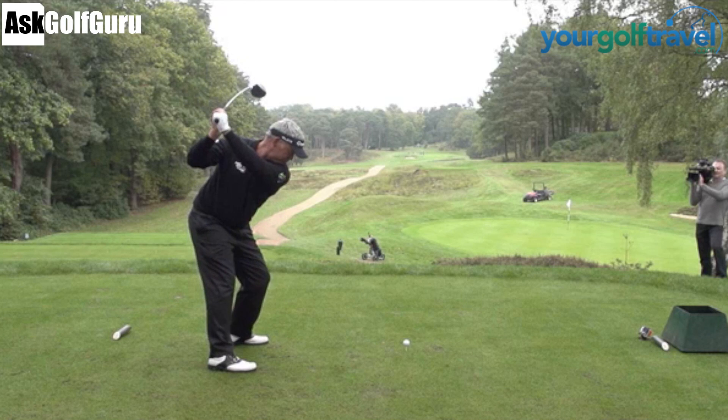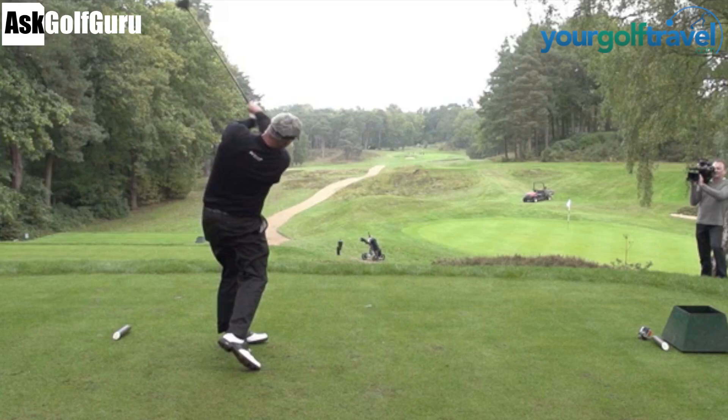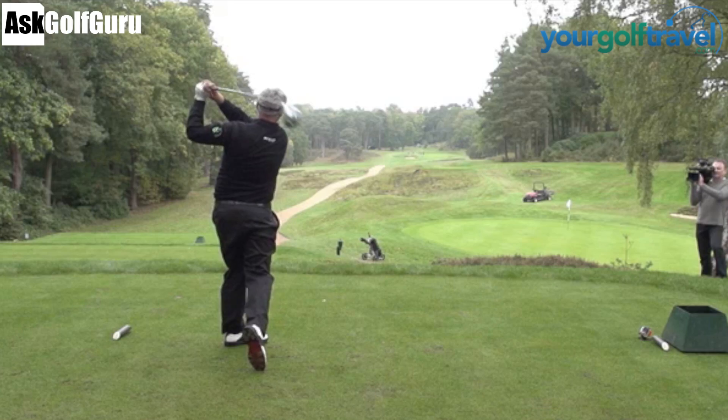Hello, Mark Crossfield here. We're going to look at Darren Clarke's golf swing. We're going to look closely at an Open Champion's golf swing. Lots of high speed footage. Let's get stuck in.